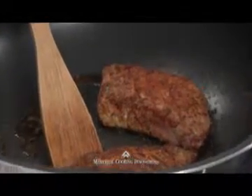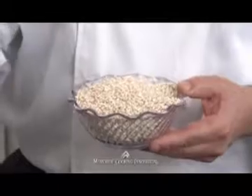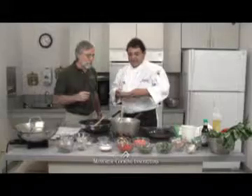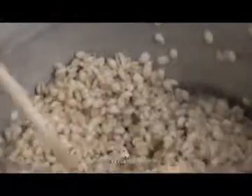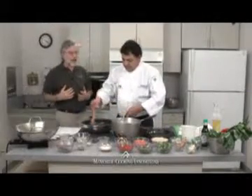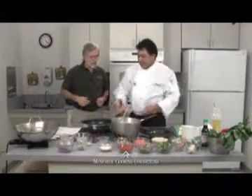For our barley, the recipe calls for two cups of barley and four cups of water — two to one, almost like rice. Bring it to a boil, then let it simmer for about 15 to 20 minutes. We want the barley to be almost al dente — let the middle be almost done. It's almost a little crunchy because we're going to sauté it in the stir fry in a minute. This grain has a delicious nutty flavor; you could enjoy it just with a little bit of margarine and some pepper as a side all on its own.